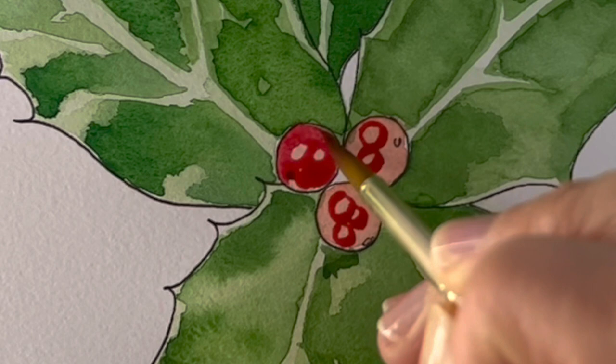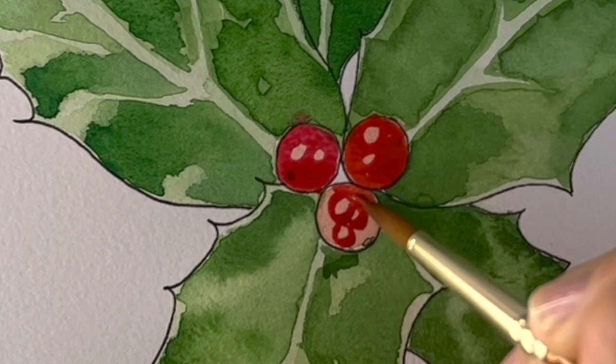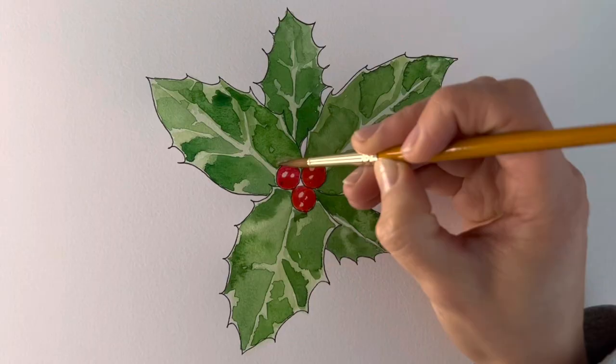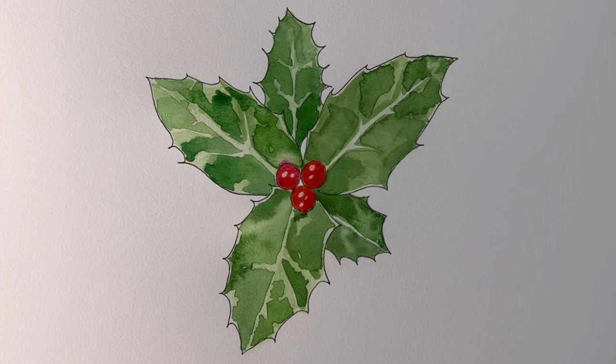I'm going to mix in a little bit more scarlet — it's a little bit too crimson. This is going to be the brightest thing on the page so I've got to make them stand out a lot. You might be able to tell that it's bleeding a little bit there — not to worry, we can fix that. Either dab it with a soft tissue or just wipe it away with a clean paintbrush. We're going to paint over it in green anyway later. I'm just going to add a tiniest little bit of blue to the crimson just where it's in shadow.